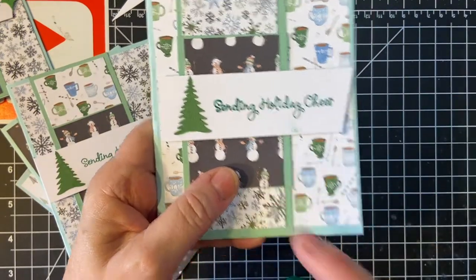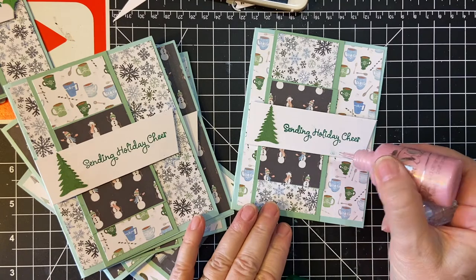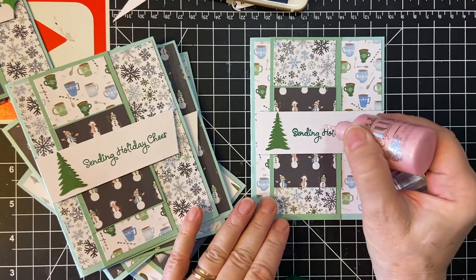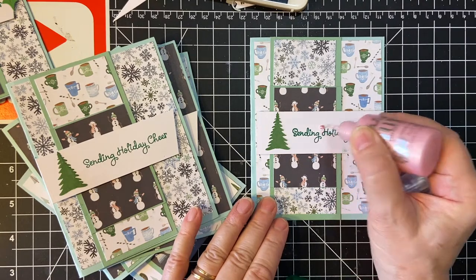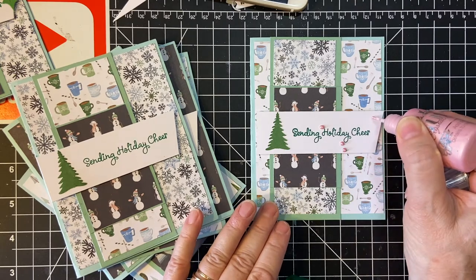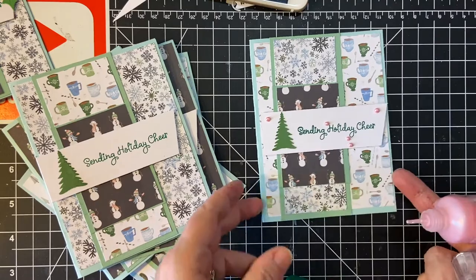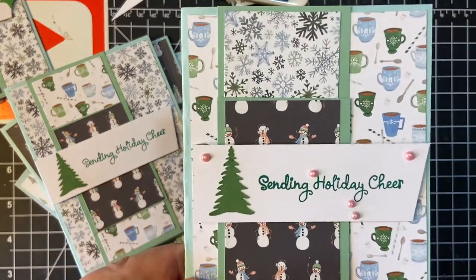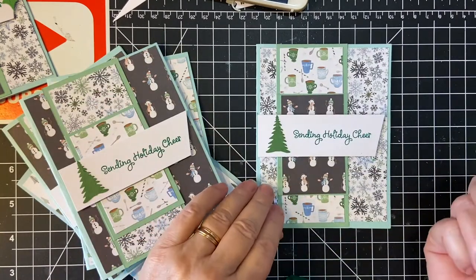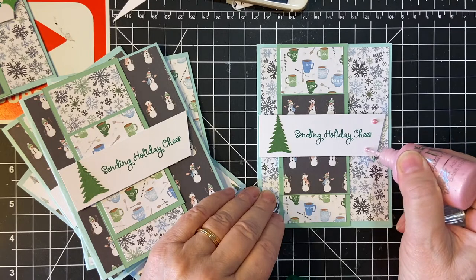See the smudge right there? I'm going to kind of add them all over the place. And voila! Let's set that aside to dry. Now this one, thankfully, doesn't have any issues.